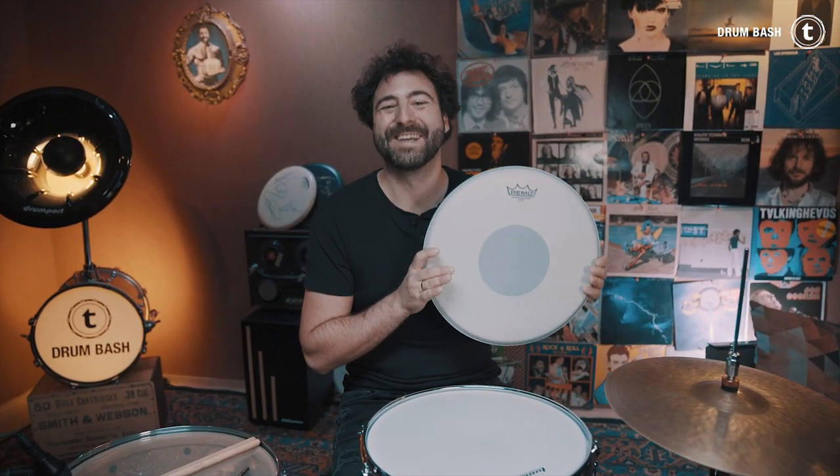The first thing I do after buying a new snare drum is change the batter head. My most favorite snare drum head is the Remo CS Coated Black Dot. CS stands for Controlled Sound, and this head has exactly what I need to get a great snare drum sound.